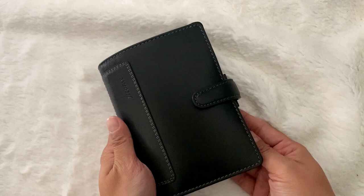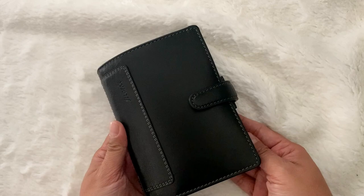Hey guys, my name's Rosie. Thanks so much for dropping by. This video is on my Filofax Holborn pocket rings and how I use it as a wallet and an everyday carry.